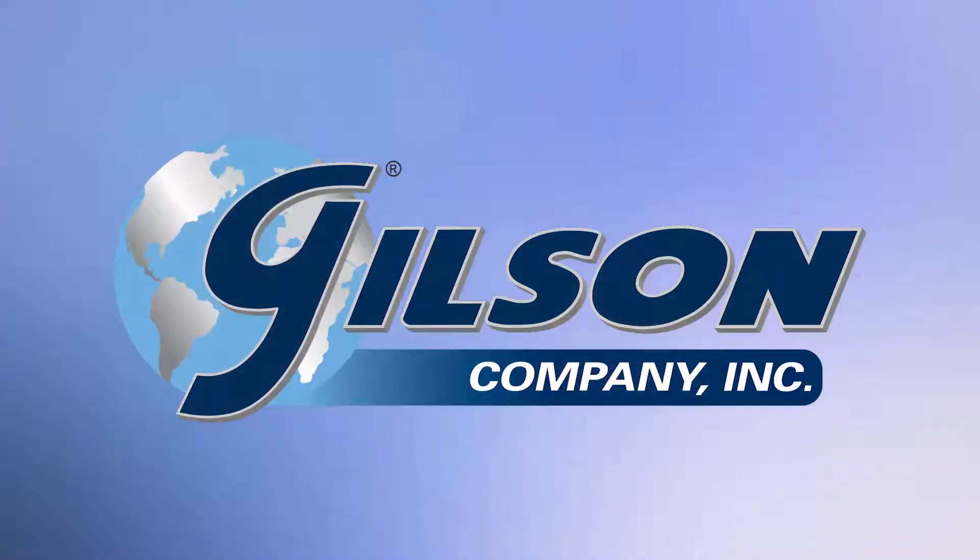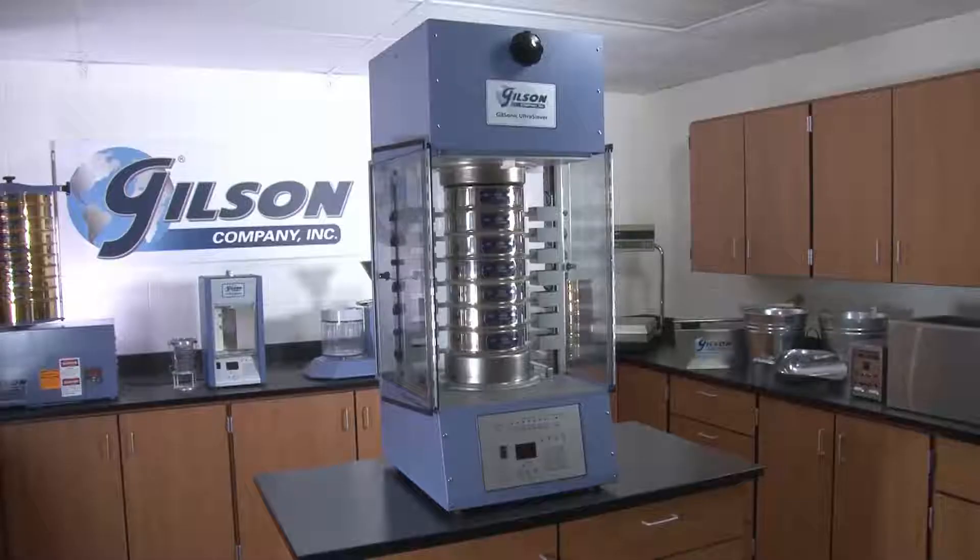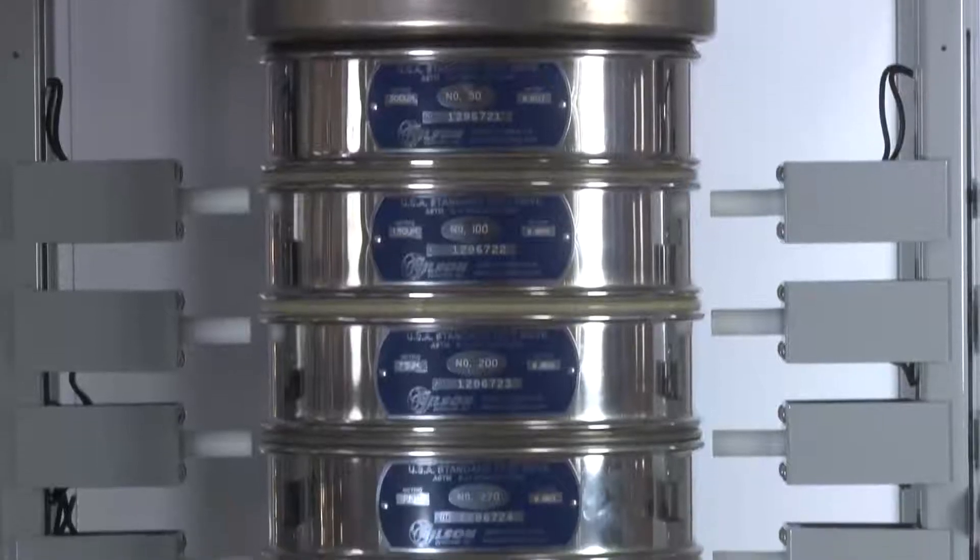Let's take a look at some of the exclusive features of the Gilsonic Ultrasiever Sonic Sifter, which combines proven sonic technology with the latest in digital control for fast, accurate sieve analysis of granular materials and fine powders.